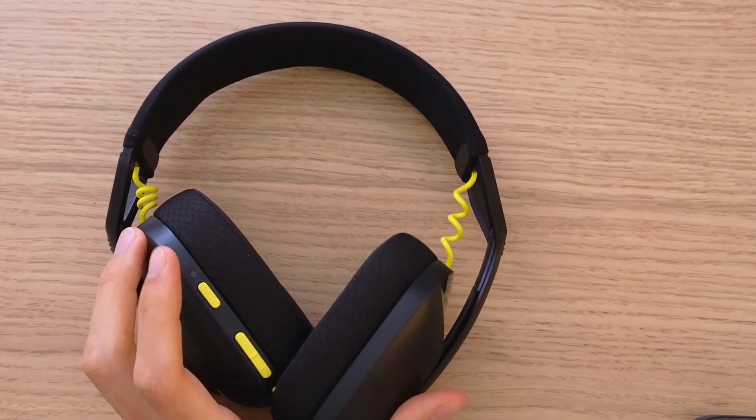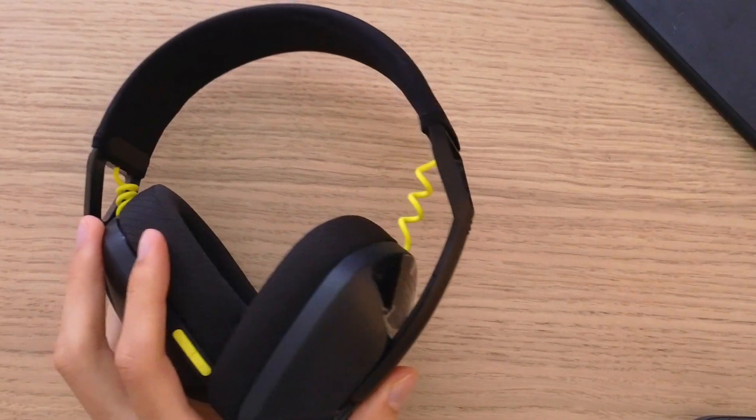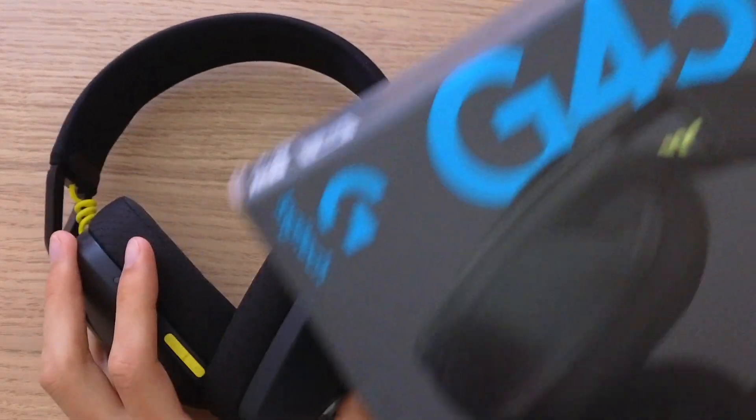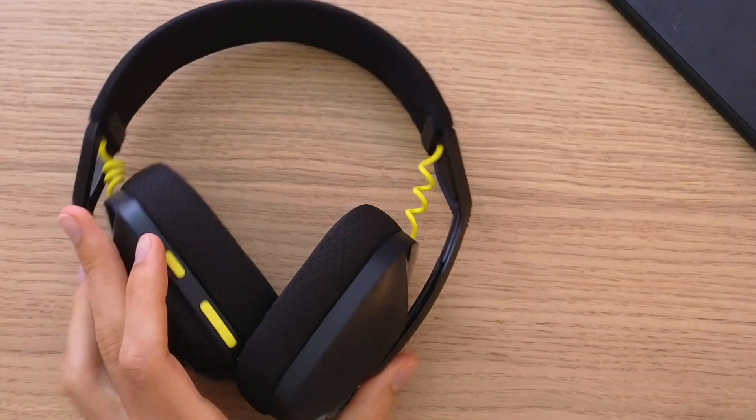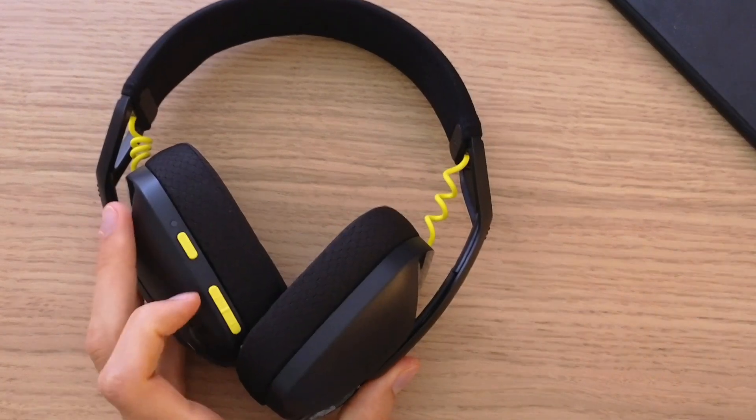Hey there guys, my name is Markus and in this video I'm going to show you step by step how you can connect your Logitech G435 to your phone through Bluetooth.